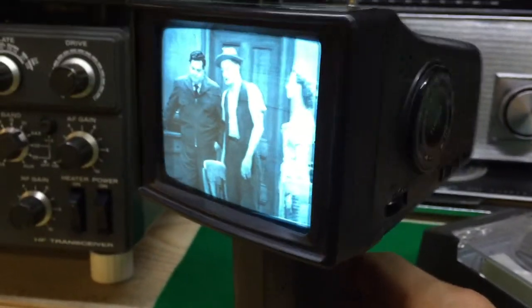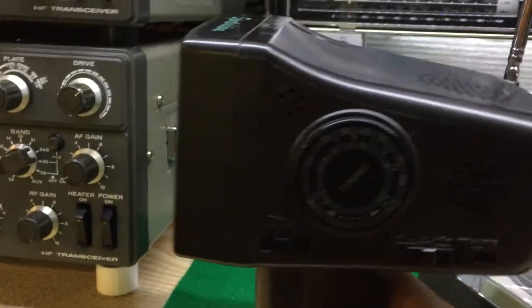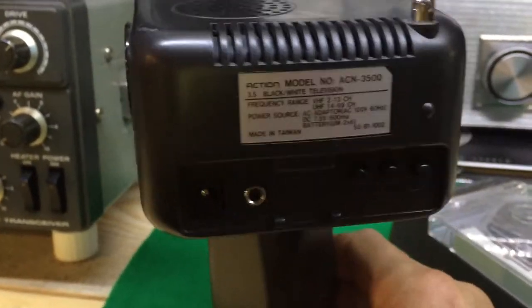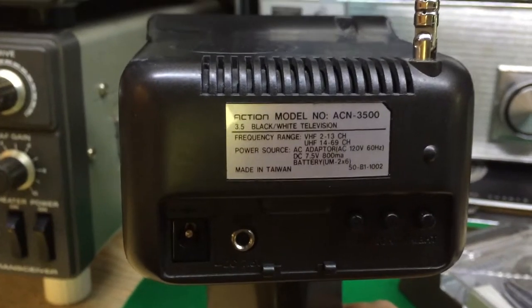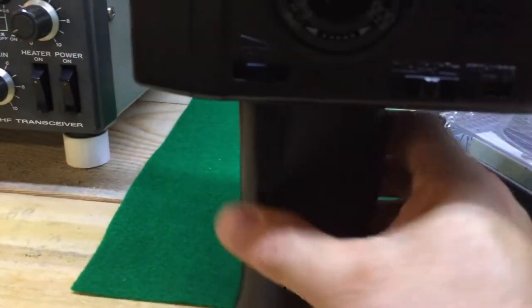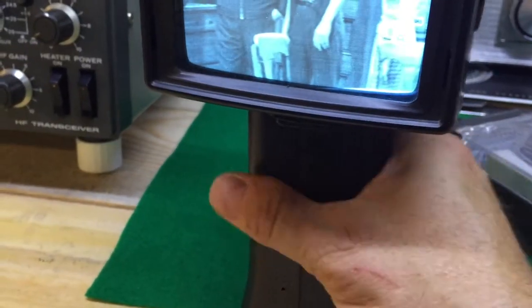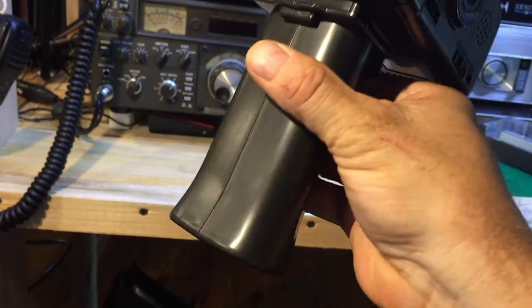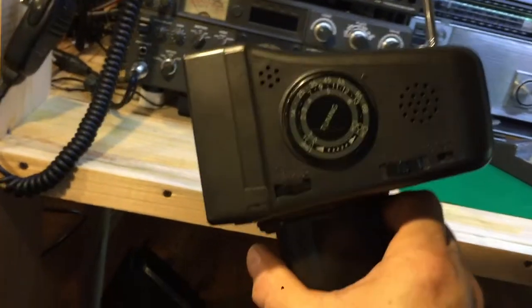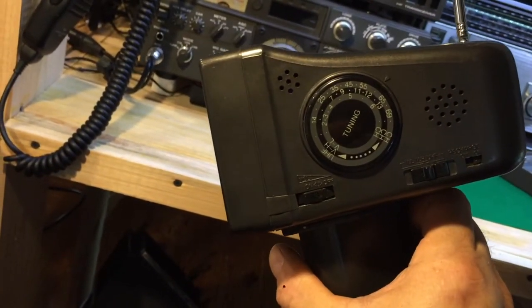Here we have the Action SportVision TV. This little 7.5 volt battery-powered TV comes with an AC adapter but also uses 6 C batteries that are mounted inside the base of the handle. You can see the base here in the light, which has the C batteries in it — 6 C batteries — and the tuning.